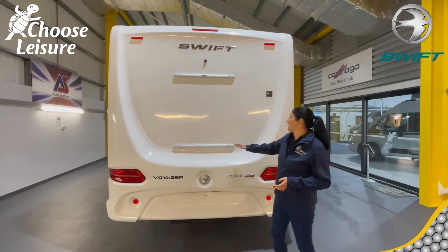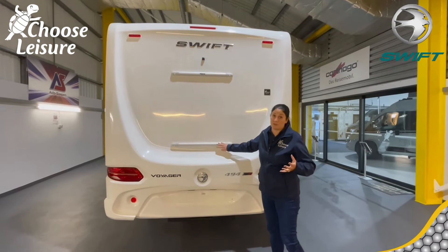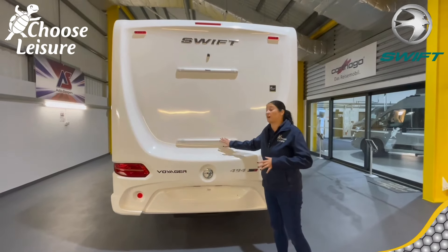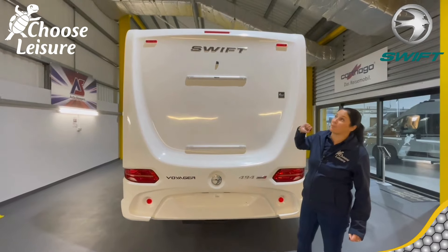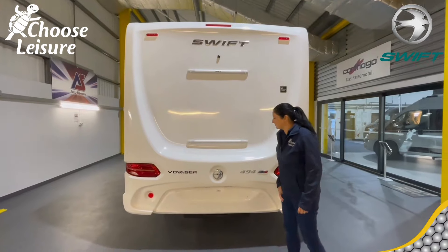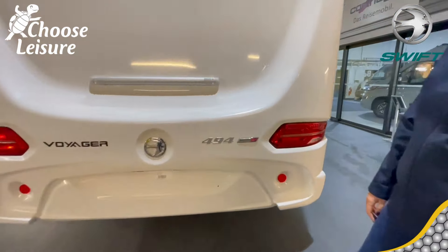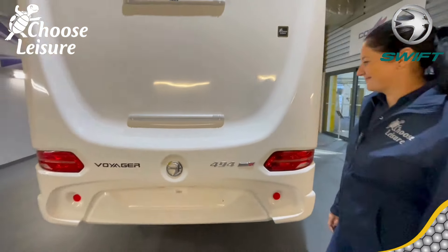Here on the back, you've got two lay rails already in situ, so if you needed a bike rack fitted, you can speak to the sales guys and they can add that on for you. You've got your reversing camera at the top, a nice big Swift decal, the 494 designation, and that lovely little union flag to show that it is a British-made van.